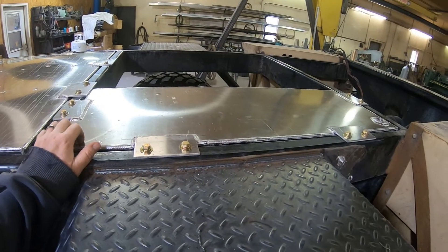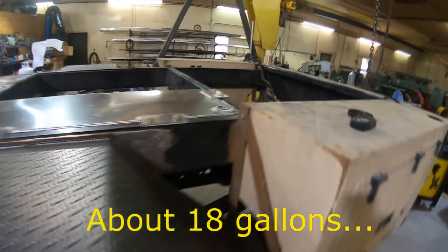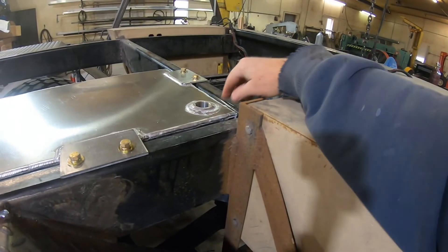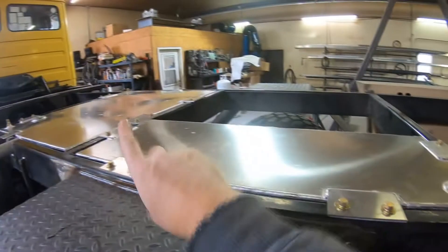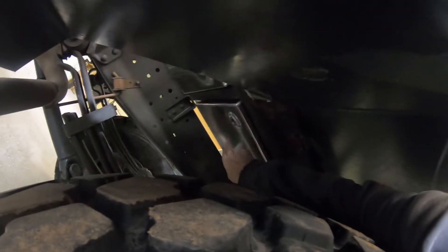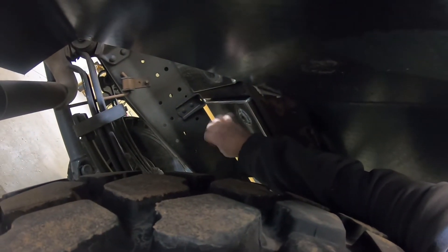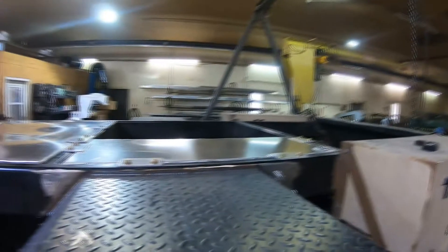Here's the gray tank. I believe this is in the 20-some gallon range — I'll have to do the calculations on that. There'll be a T-fitting here: one will go back to the shower, one will go this way to the sink. There's a drain valve under here. I'll have a valve on that, hooks to a hose that can go to the ground. Usually we just let it pass through and don't use the tank, but sometimes at a commercial campground you want to turn that valve off and use your tank so you're not going on the ground if that's the rules.